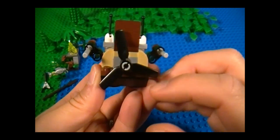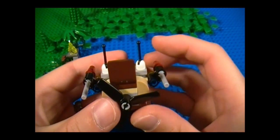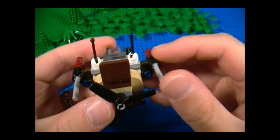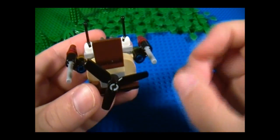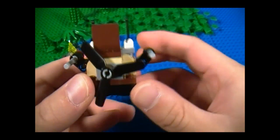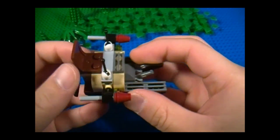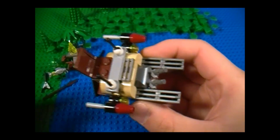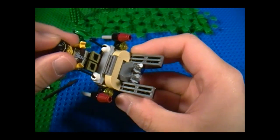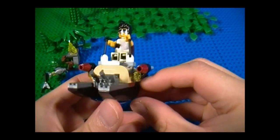And here in the back, we have the fan. I feel like there's a small design flaw here: when you play with the flick fire missiles, I recommend you just push them, because a lot of times when you try to flick it, you'll end up flicking the fan too, which was probably not intended. But it looks pretty neat back here, so we'll just leave it alone. Here's the view of the top where we have two joysticks — this is where Frank Rock will take a seat. Overall, it looks pretty good.